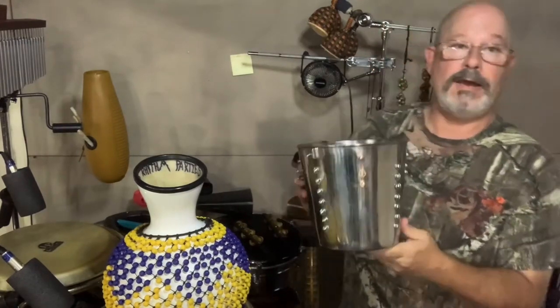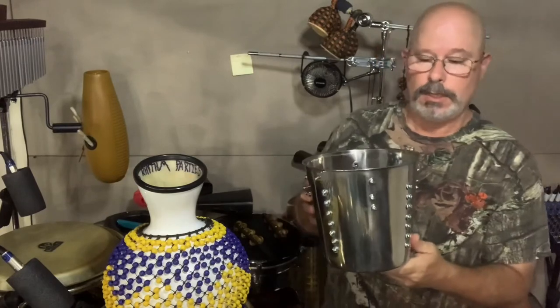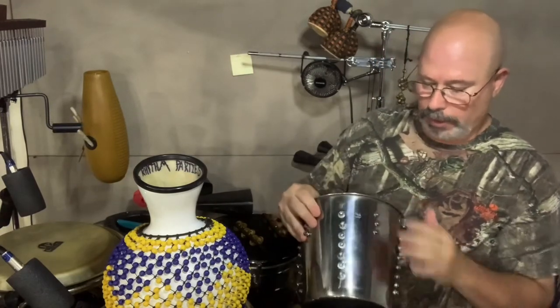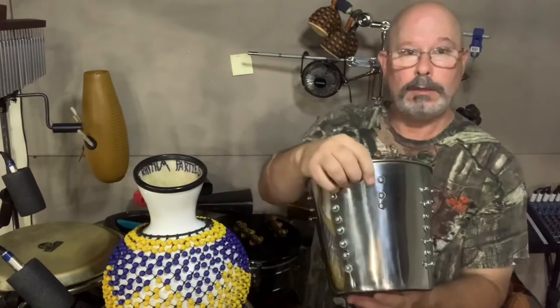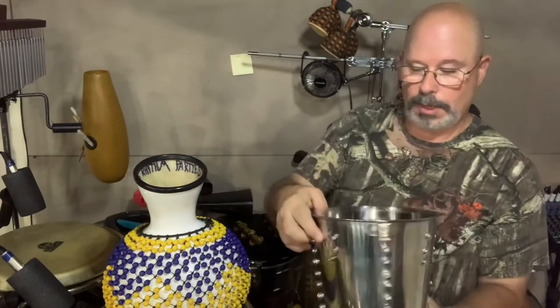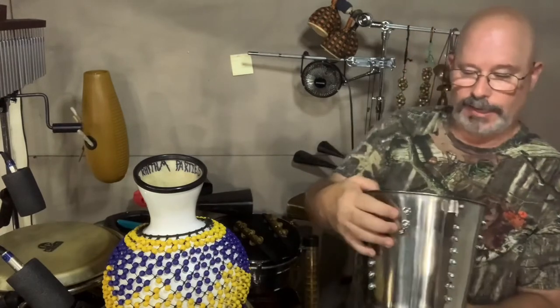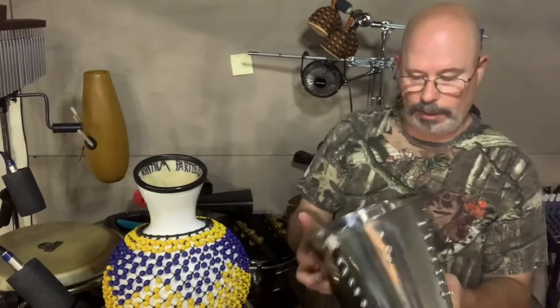That's the shaker ball. I have not actually used this in worship yet — I just recently put new screws in it. As you can tell, I'm not a terribly skilled metal worker yet, but I'm getting there. These are not exactly straight, but they sure do make a racket — I love this instrument.